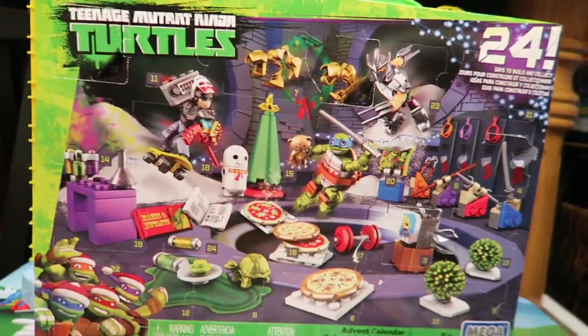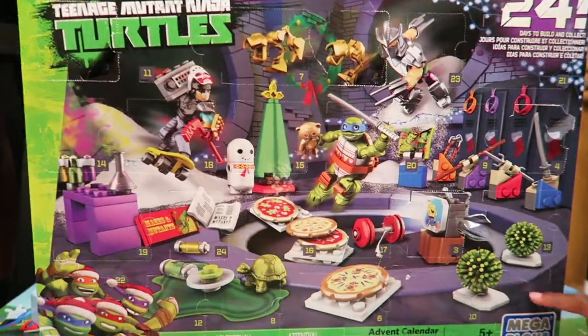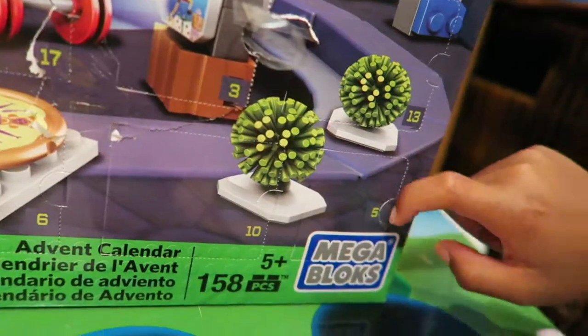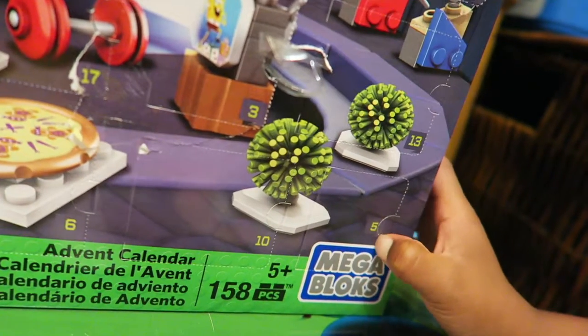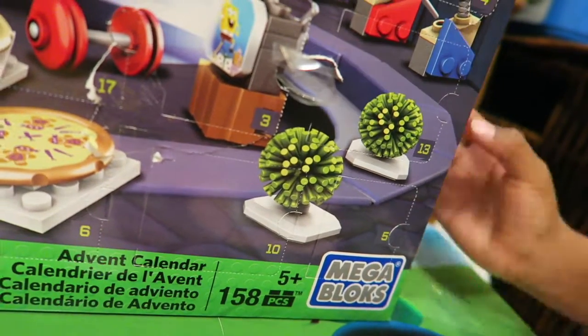So what number are we going to open up now? This one. Which one? This. Is that number 70? No. This is the five. Number five. Okay, let's open it up.